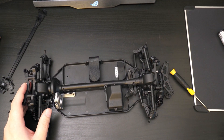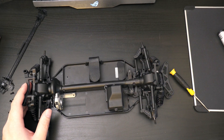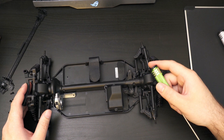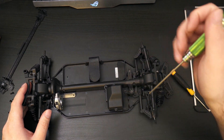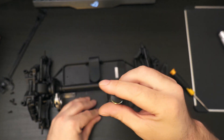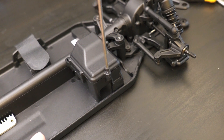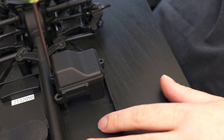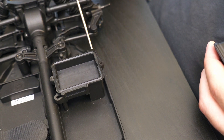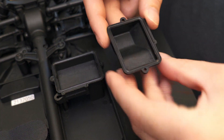Flipping it back over, it would just be these two screws here that need to come out in order to slide the drive shaft out. While we've got it up this way, we can take a look inside the tray for the radio gear. You can see there's a recess in there which would allow you to put an O-ring in there to seal it.